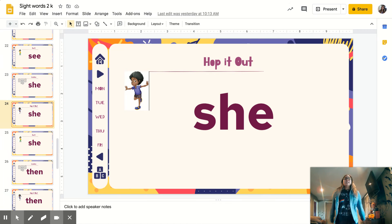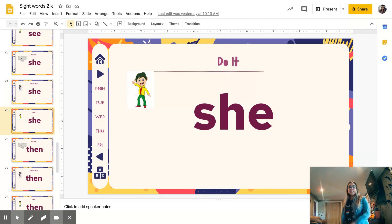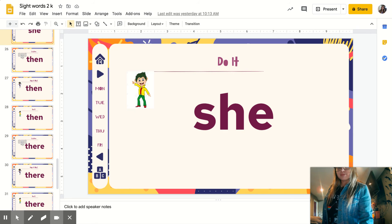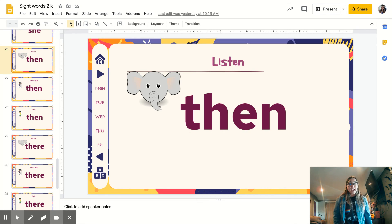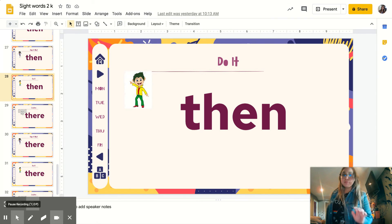Hop it out: S-H-E. She. Let's go: S-H-E. Ready? Next word is T-H-E-N. Repeat. Then. Pop it out: T-H-E-N. Then. Disco time, ready? T-H-E-N. Then.